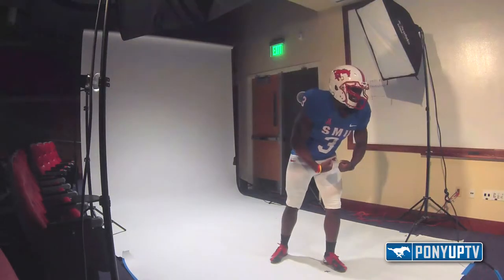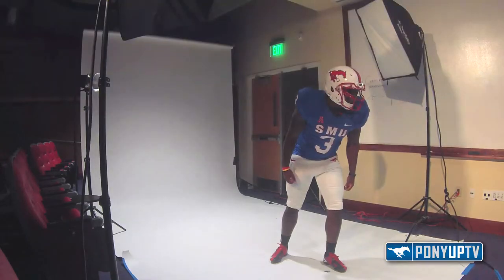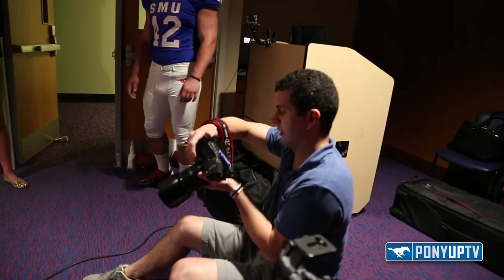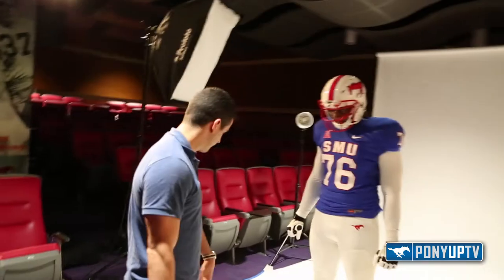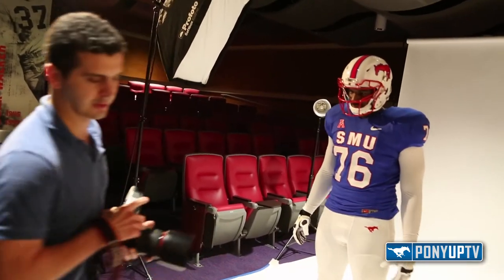Not like that, but just kind of at your side. Yeah, there you go. Good. Perfect. I think we got it. Give me a couple of arms down, and then here and then here, and we'll move on to the next.